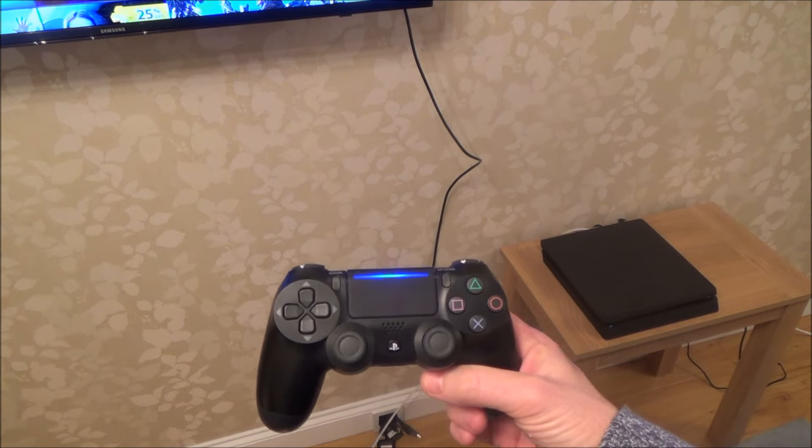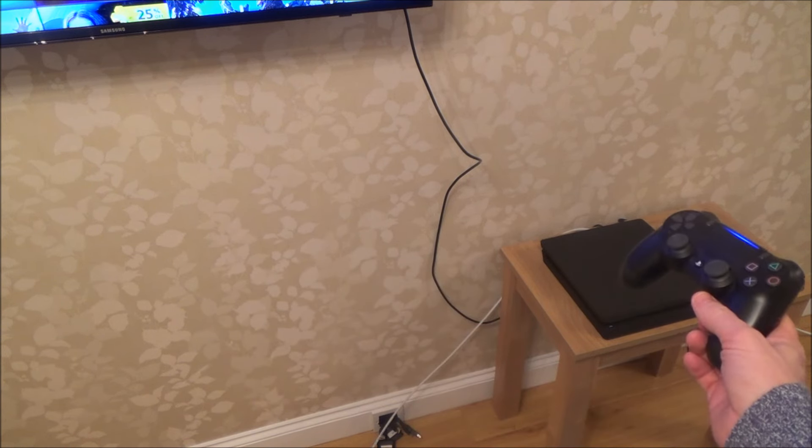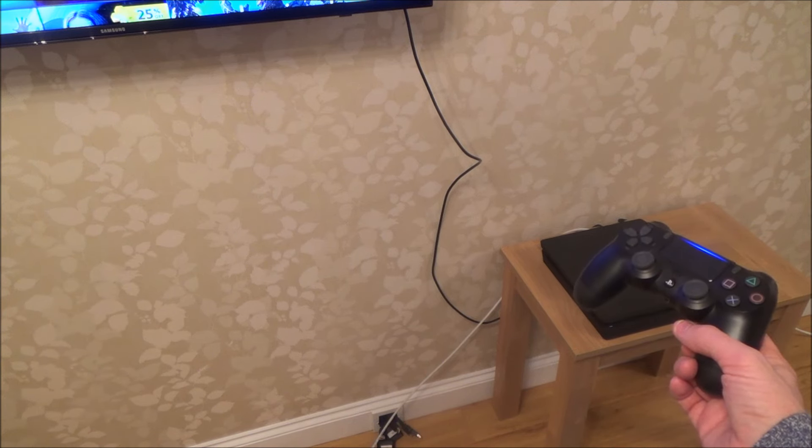Hi there, my name is Vince from MyMateVince.com and in this video today I'm going to show you how to set up HDR on the PlayStation 4 Slim. This will also work on the standard PlayStation 4 as well.